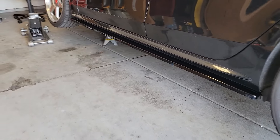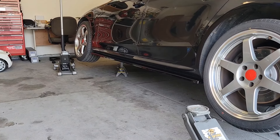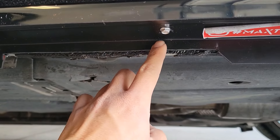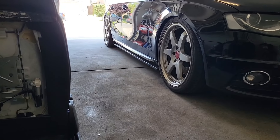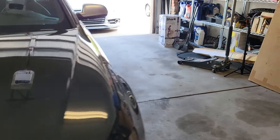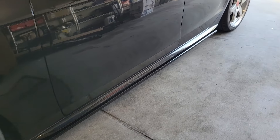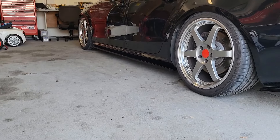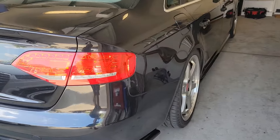Let me drop the car so you guys can see how it looks on the ground with both sides of the side skirts installed. This is why I say we need to trim the side skirts — look, you see how I trimmed it? Now it exposes the area where we can jack the car up on the pinch weld. Here it is with both sides installed: passenger side, driver side from the front view, from the rear side — driver side and passenger side.